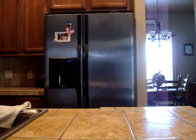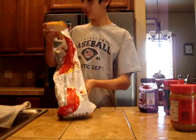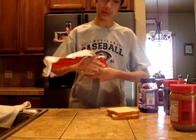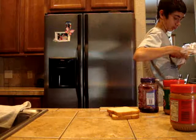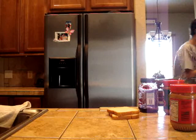Today we will be making the peanut butter jelly. You can use whatever kind of bread you want — I'm using soft and smooth. Take out two pieces of bread. I like creamy peanut butter, so I'm going to use creamy.